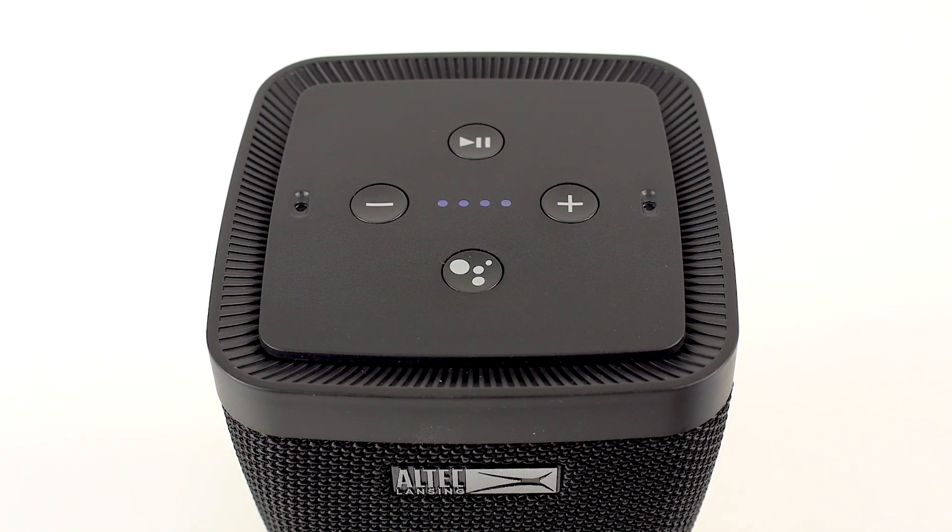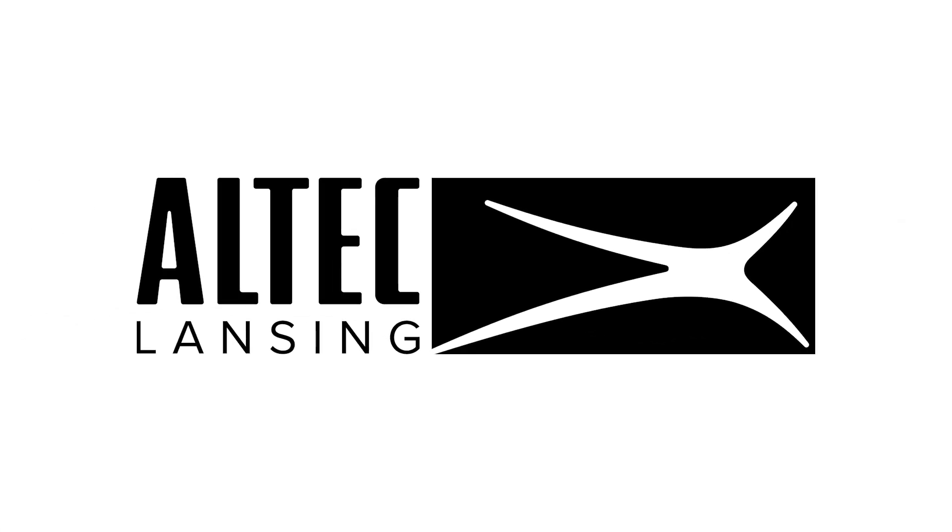You can ask Google to give you the weather, traffic, news, play music, or even tell you a joke. For more information about this product, visit the Altec Lansing website at www.alteclansing.com, or check out the live playlist on our YouTube channel.